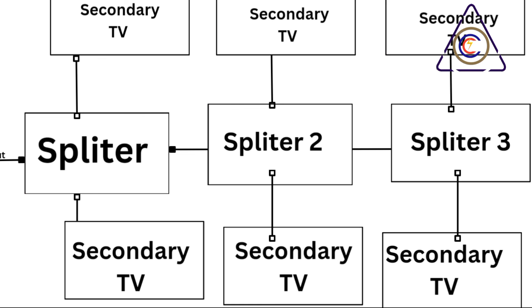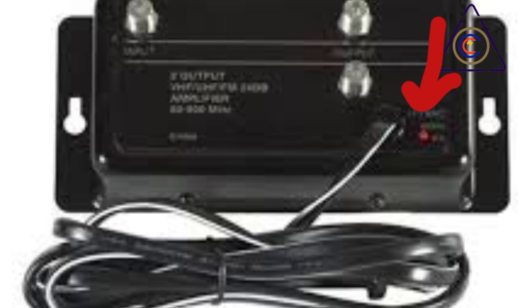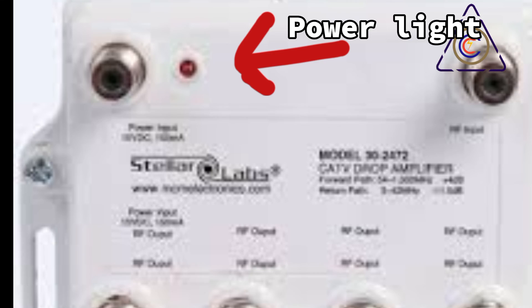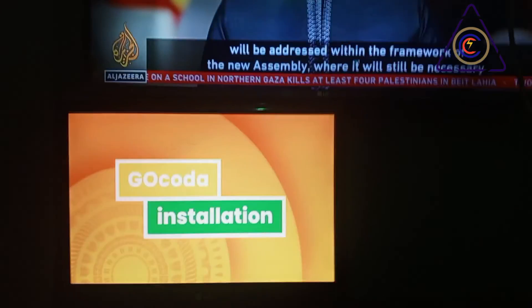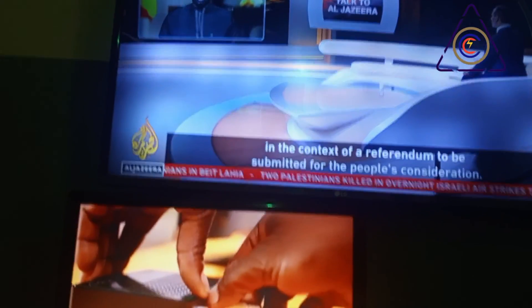If you're cascading splitters, connect the output of the first splitter to the input of the second, and so on. Ensure all connections are tight and secure. After connecting the amplifier, plug it into a power outlet — the amplifier requires power to boost the RF signal. Turn on your decoder and televisions, and you should notice a significant improvement in picture quality on all connected TVs. The amplified signal ensures a clear and consistent picture even on larger networks.